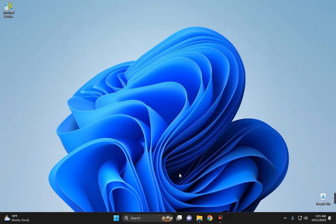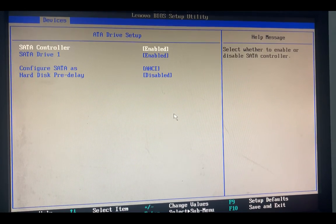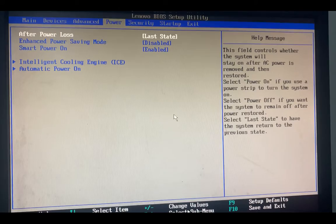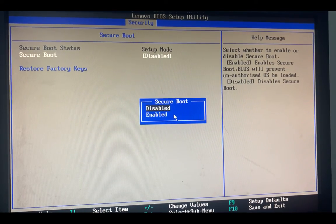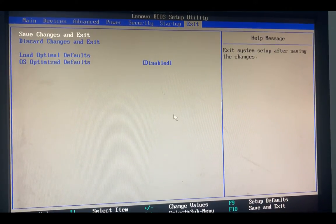Now we restart into the BIOS setup. Hold F9, F12, or F1 to reboot into your BIOS — this varies by manufacturer. First, switch the drive mode to AHCI. Next, go to Security options and disable Secure Boot. Lastly, switch the boot mode from Legacy to UEFI only. Save and exit.